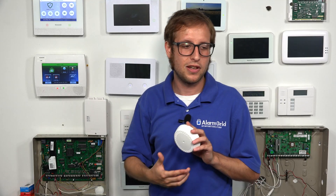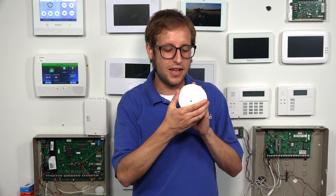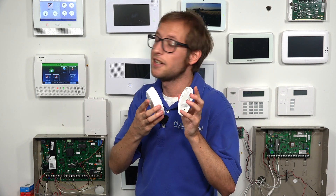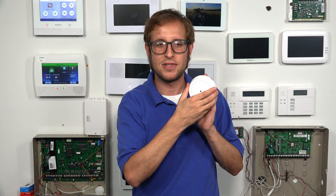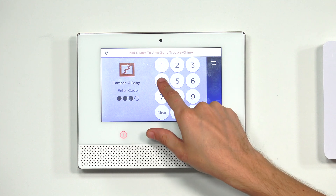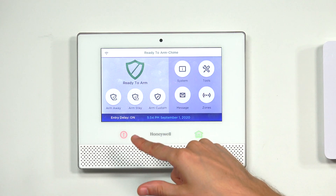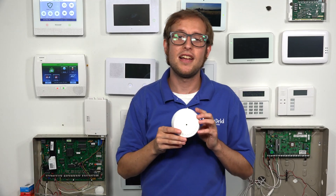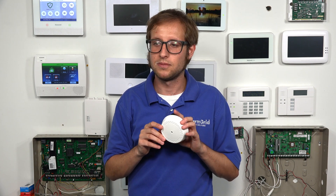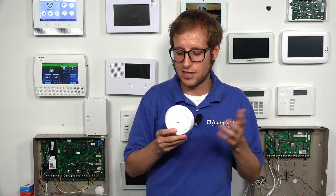The best way to test these sensors is with a glass break simulator, which we didn't bring today. So instead we'll do a tamper cover test — pressing it against the wall and turning it counterclockwise. We get a trouble condition on the panel. It doesn't speak out the name, but we do know it's programmed. We close it back up and disarm with our master code to clear the condition, and now we're ready to arm. If we had used a glass break simulator, it would have announced 'baby bedroom glass break' as the fault.